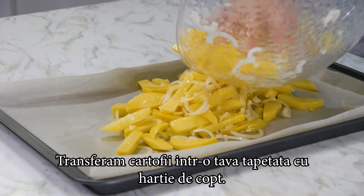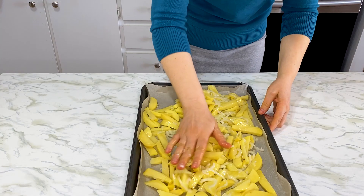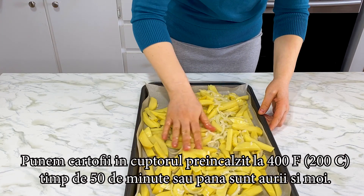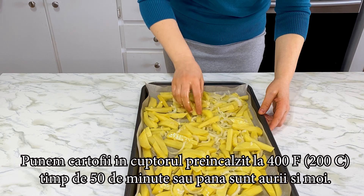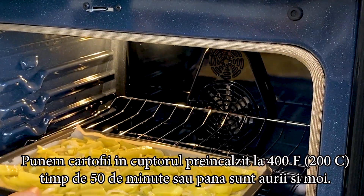We transfer the potatoes to a baking tray lined with parchment paper and we bake them at 400 Fahrenheit for 15 minutes, or until they are golden brown and soft.